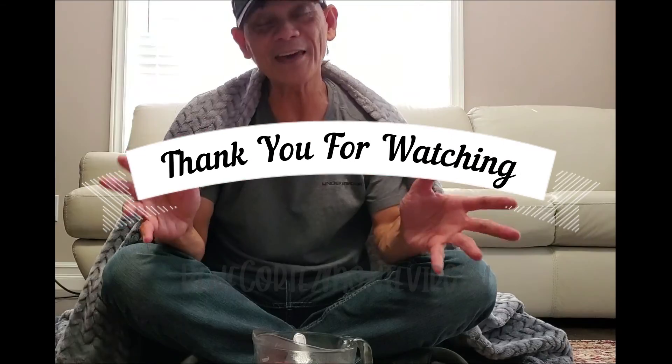You might have to do this once or twice a day, but I guarantee you the next day you will feel good. Maybe it will help us fight COVID-19 also — I'm not sure — but please comment below and let me know if it helps you. Take care and God bless, thank you.